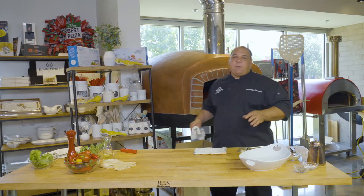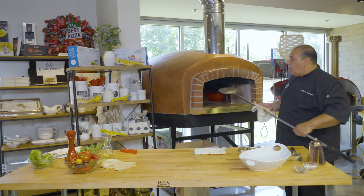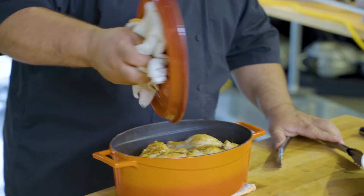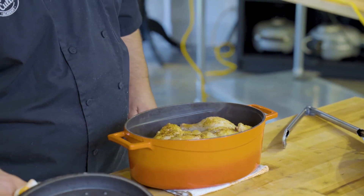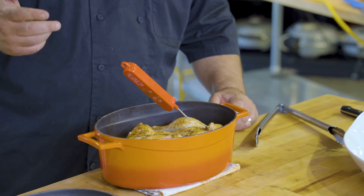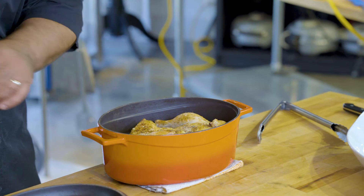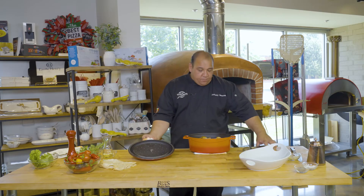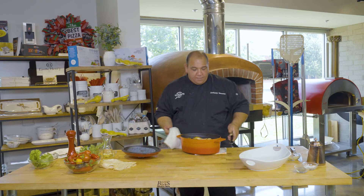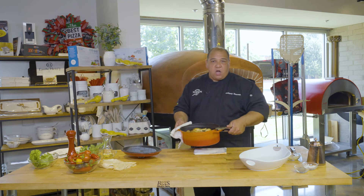The chicken's been in for about an hour, hour and ten minutes. What I want to do now is check the internal temperature. I'm going to pull it out — it's starting to get some nice color on it. Taking my electric thermometer — beautiful, we're at 175 to 176 degrees. So our chicken's done. It looks beautiful in here, but I want to put a little more color on it, so I'm going to put it back in the oven near the fire just to get a little bit more color.